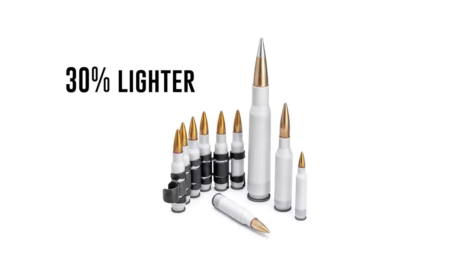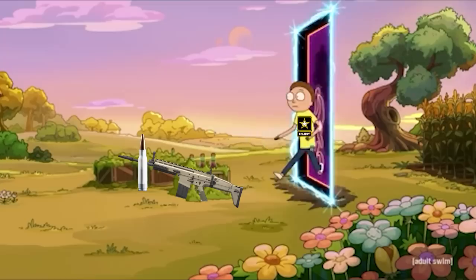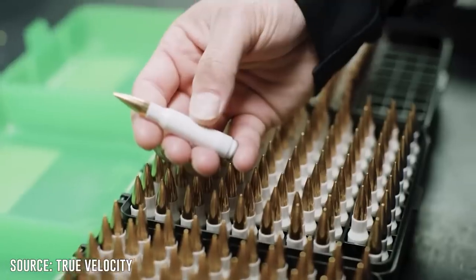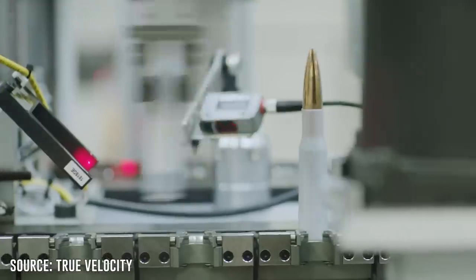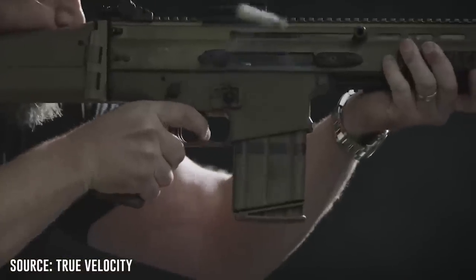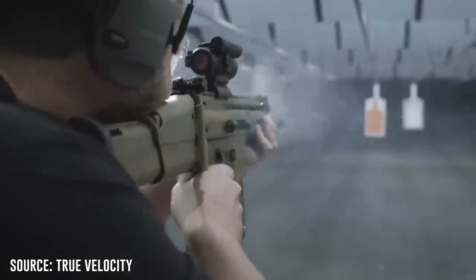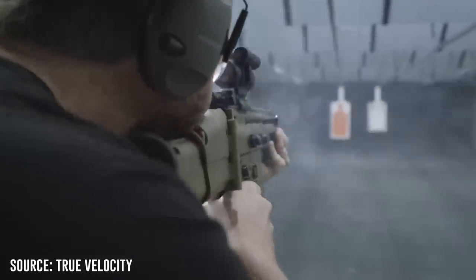The polymer rounds for the SCAR are 30% lighter than the brass counterparts, and the difference is noticeable when you pick it up. There's an alternate universe out there somewhere where the U.S. Army adopted the SCAR with these polymer rounds. Believe it or not, the chamber was completely cool to the touch after firing a full magazine of plastic ammo. The energy created during the internal ballistic event is transferred into the chamber in a normal weapon through conduction of heat through the cartridge case — we transfer far less heat than brass does.